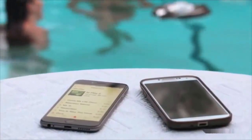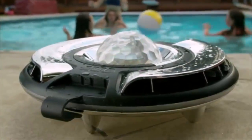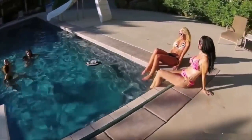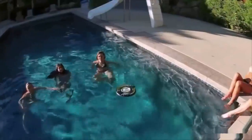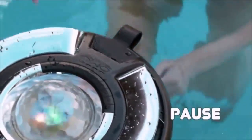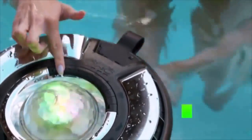Four speakers and two subwoofers fill the surrounding area with high quality sound. And best of all, you don't have to get out of the water to skip to the next song. The Omo Plus has a complete control interface — you can play, pause, and skip music, even turn the volume up or down, right from the pool.